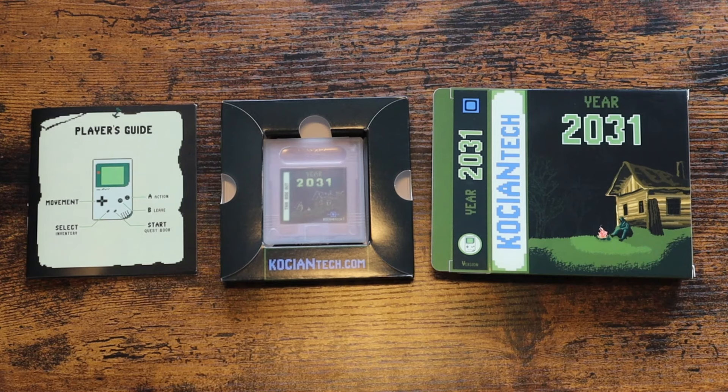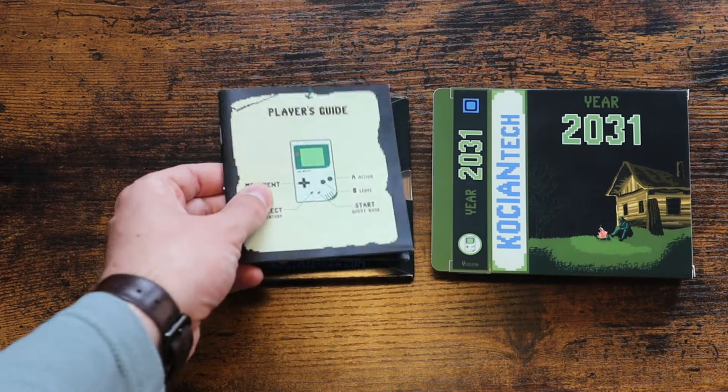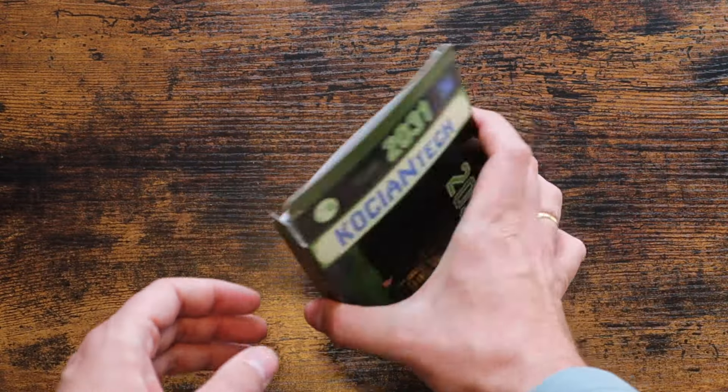Next is the printed manual. In it, the player can find answers to all of their questions about the game. Now carefully insert everything into the box.